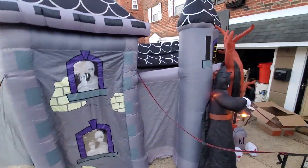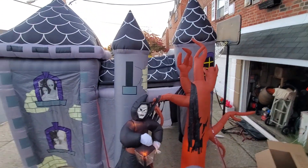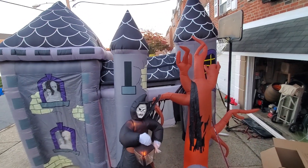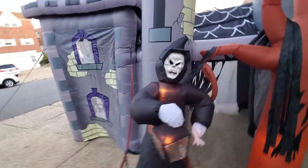And here it is — pretty neat. I'm not sure exactly how tall it is. I know it's like 12 feet long. I'll show you the outside of it.